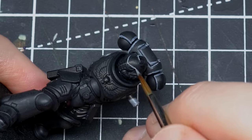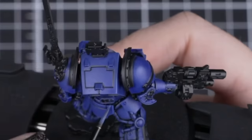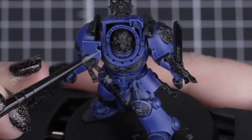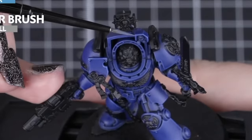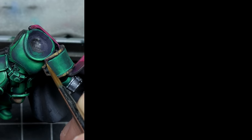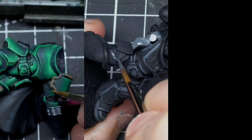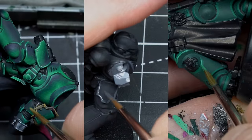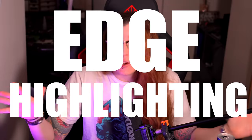Edge highlighting is probably one of the first fancy techniques we all learned at the beginning because it's a good way to highlight your model and separate the various parts. Today I'm going to share some tips that will make edge highlighting more efficient, easier, and stress-free — showing you that you don't need super steady hands to do it.